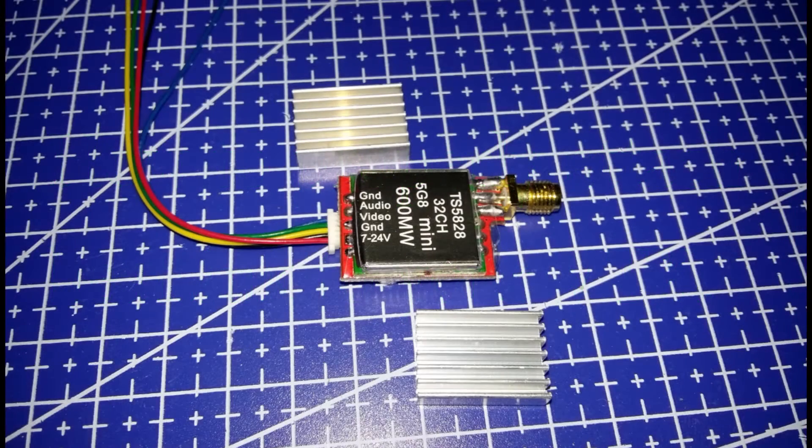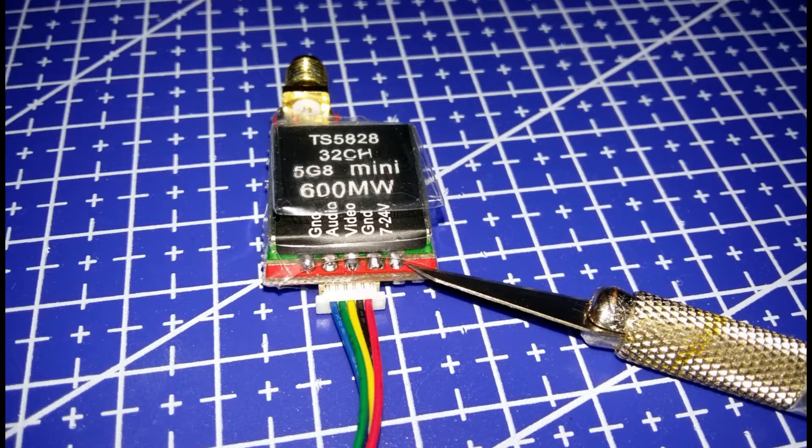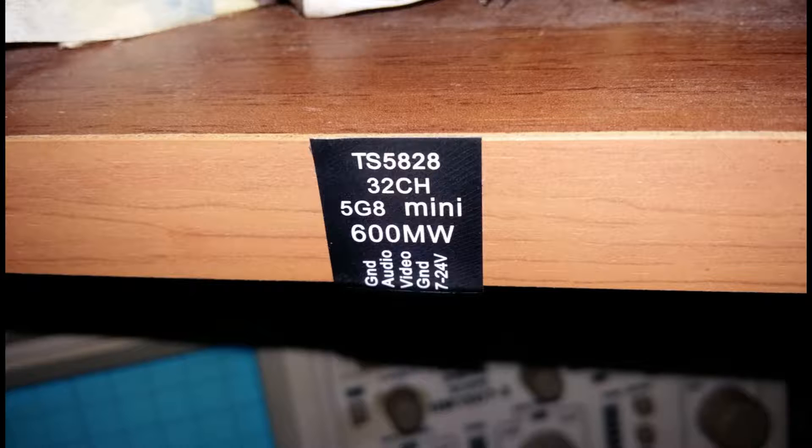Hello YouTube. This is a short tutorial about how to properly attach a heat sink to your video transmitter. This is a 600mW transmitter, but any transmitter produces pretty much heat.